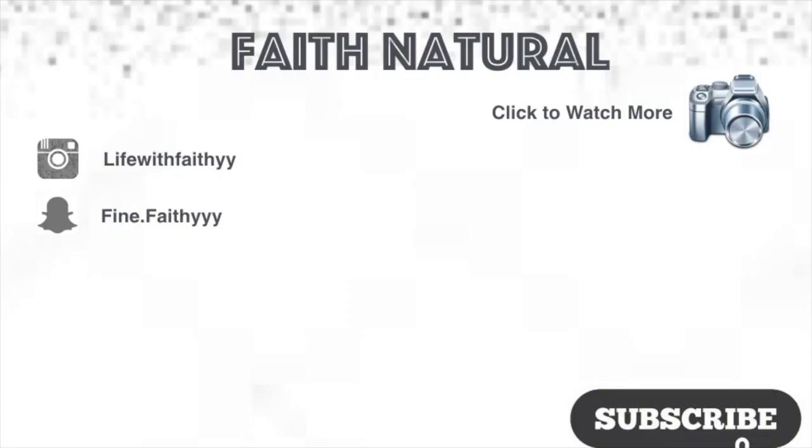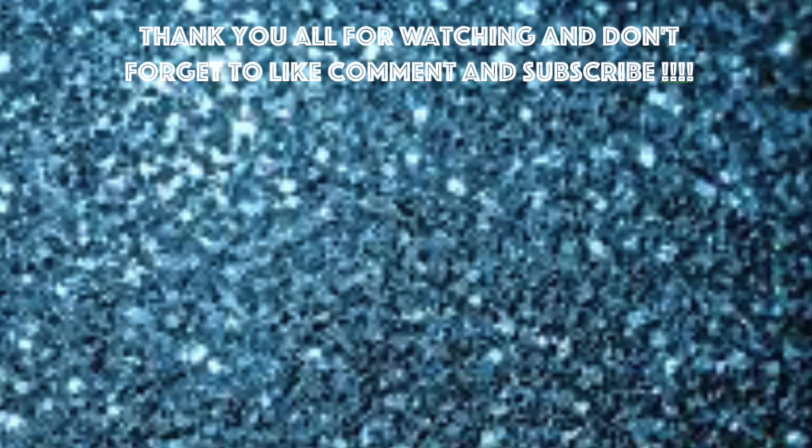If you guys enjoyed this video and found it helpful, click the like button. If you haven't already subscribed, hit that subscribe button so you can join the Faith Gang and see all the videos that I post. Hit the post notification button so you can get notified when I post new videos. Leave in the comment section down below some products that you use when you're taking out a protective style — your favorite shampoo, your favorite conditioner. I would love to hear about the products you guys are using. Thank you guys for watching — see you guys in my next video.